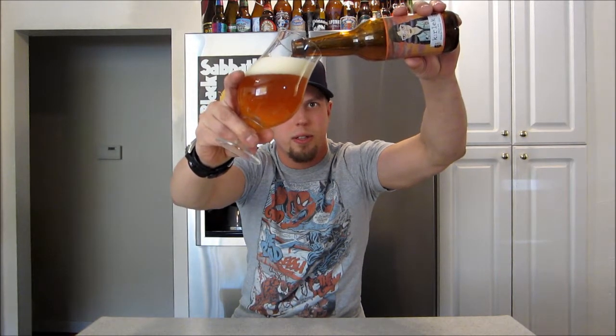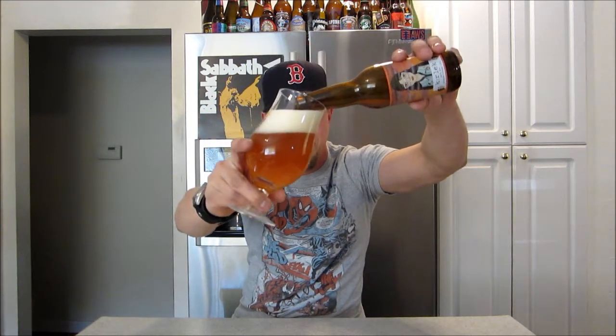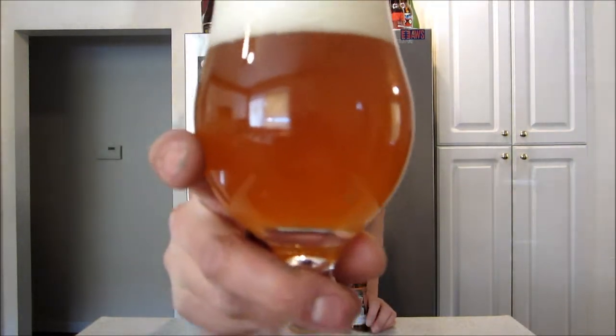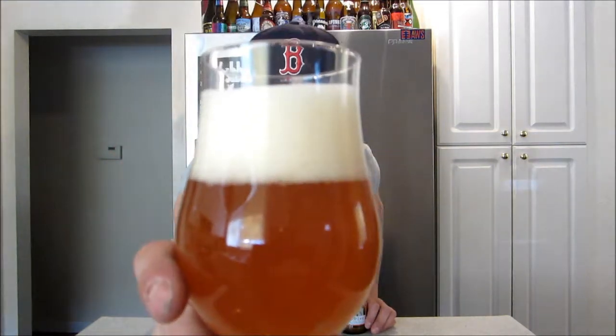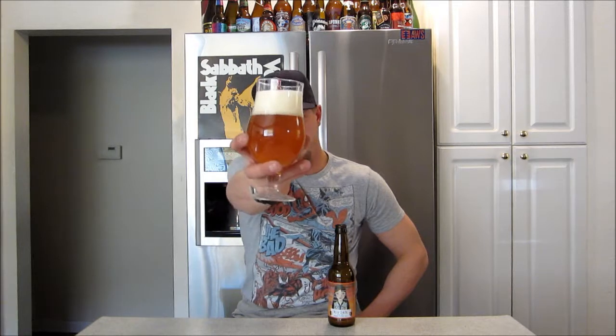Tons of sediment in this one, guys. I'm just going higher and higher on that brewery. Have a look — that tastes good. Really decent carbonation. Cloudy as all hell, probably due to the sediment, though it was just cloudy anyway. Beautiful though, right? Beautiful orange-golden color, just off-white eggshell head. Really packed head on this. Looks good.